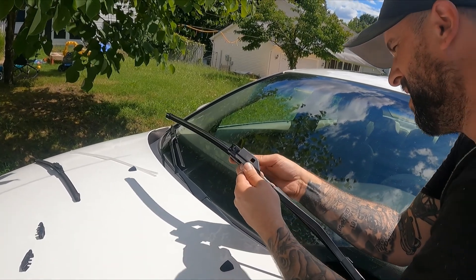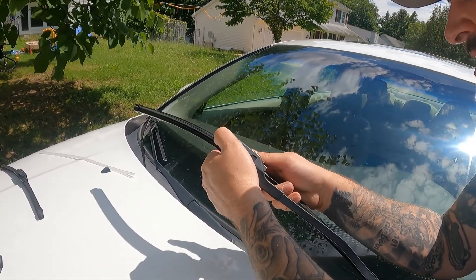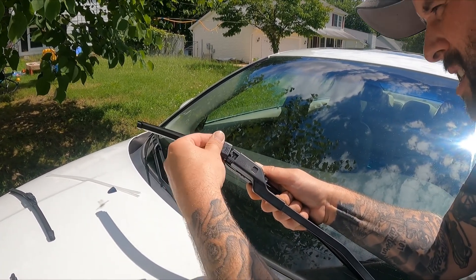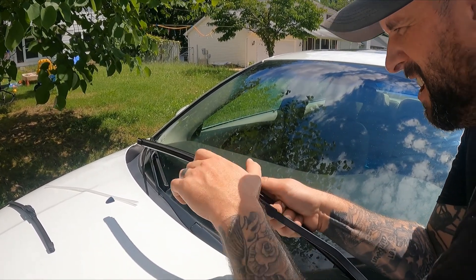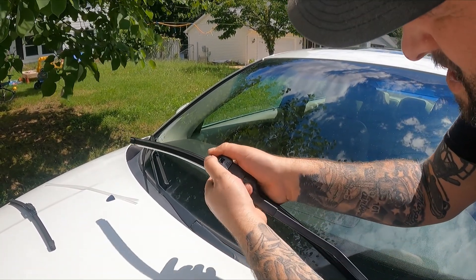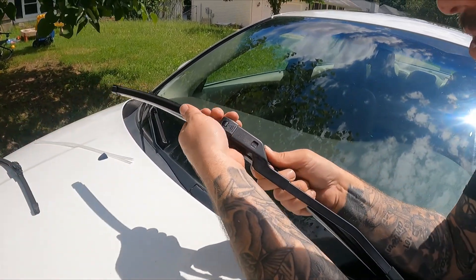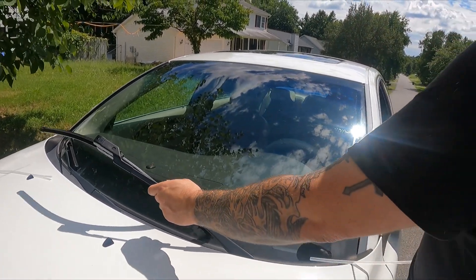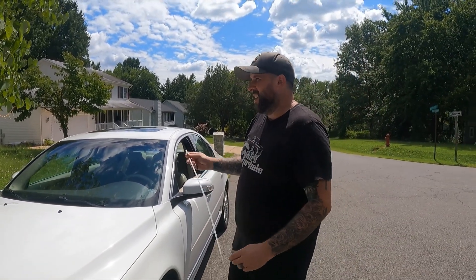Same idea — find that sweet spot. I'm going to pull towards the driver's side of the car. I have to push the other way — there we go, it's on! Same thing with the protective sleeve — take that off. That one's good.